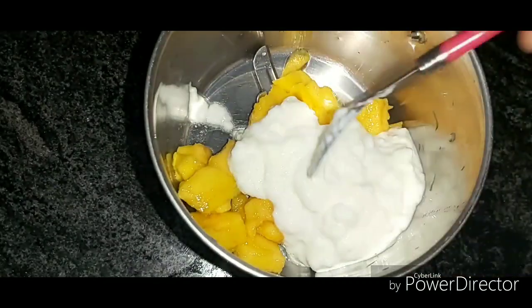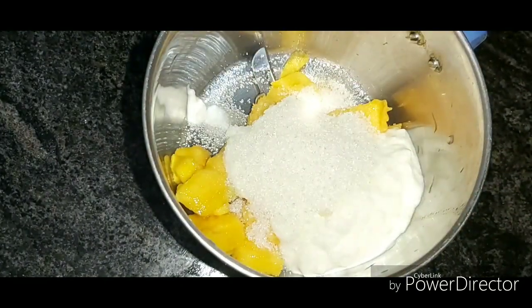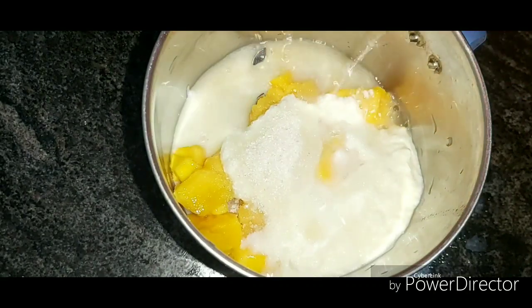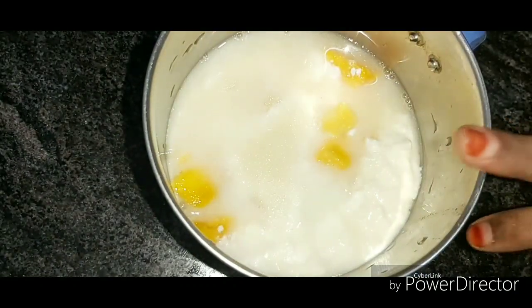We have 4 tablespoons. We have 3 tablespoons. We have a lot of sugar. That's why we do chilled water or ice cubes — do either of them.